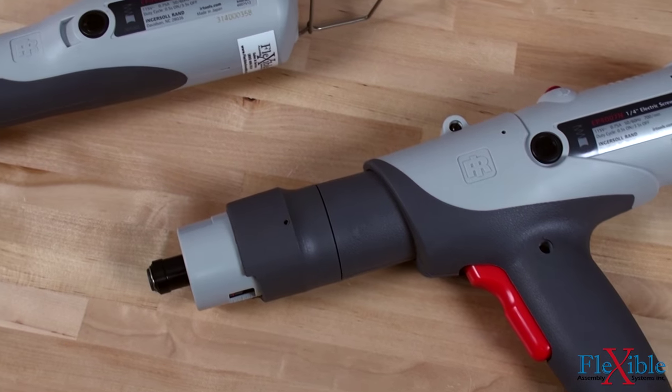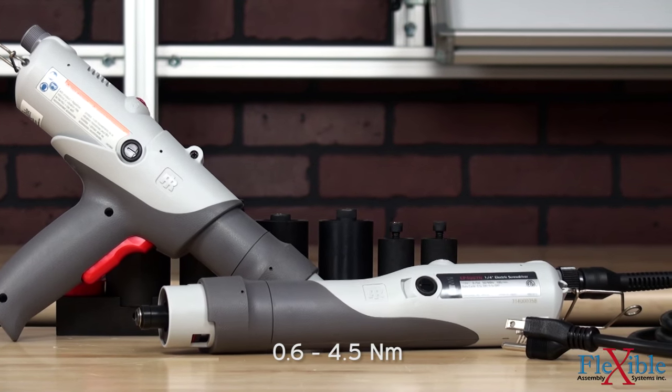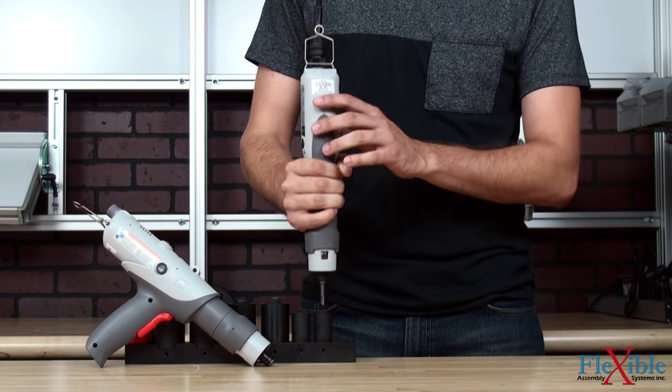The Versatec high torque models share similar features to the low torque models but with a few upgrades. An expanded torque range of 5 to 40 inch pounds and speeds of 700 to 2000 rpm give these drivers a bump in power for more demanding assembly jobs.